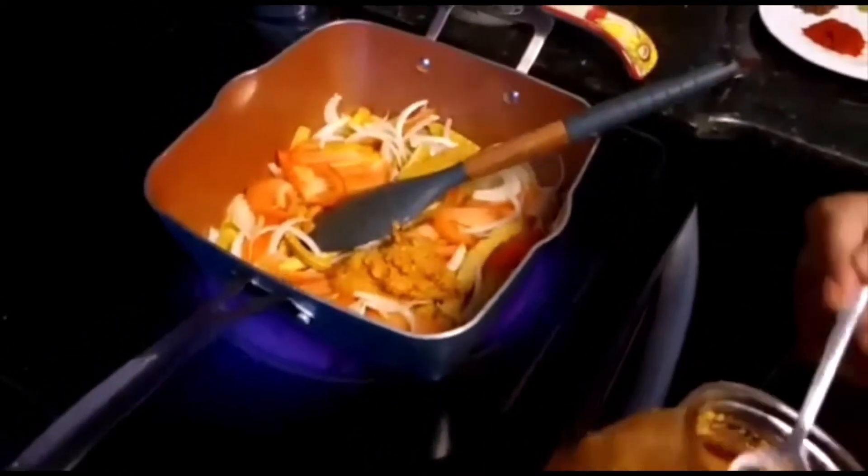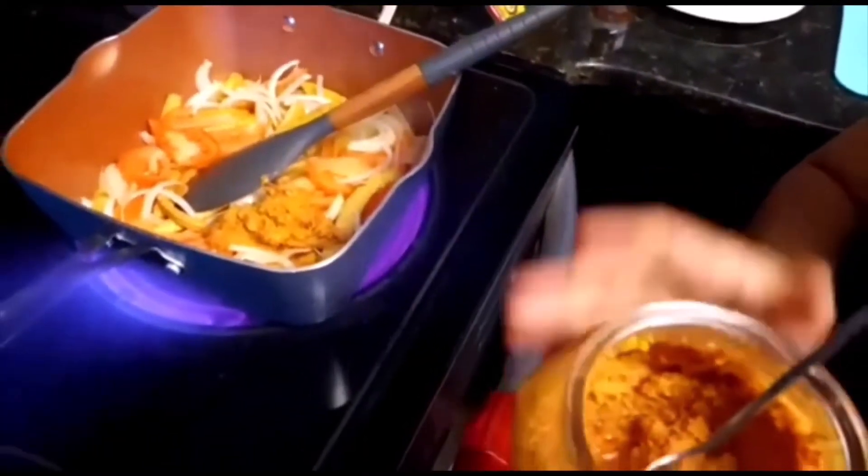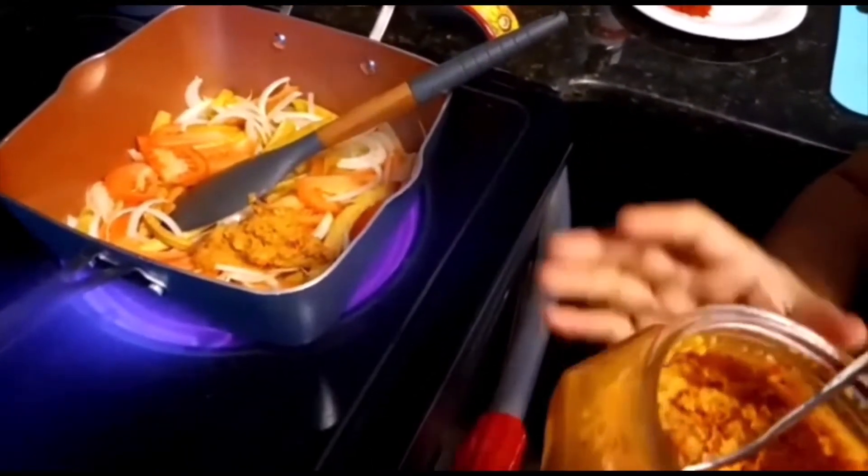I also have chili paste. If you'd like to know how to make this, just send a comment in the link below and I will walk you through it.